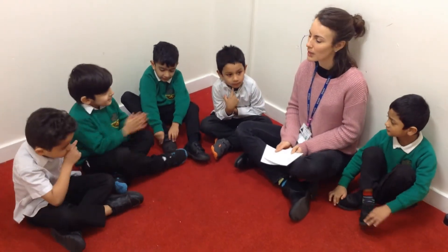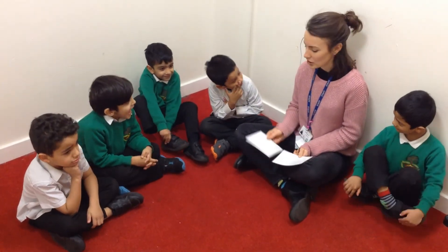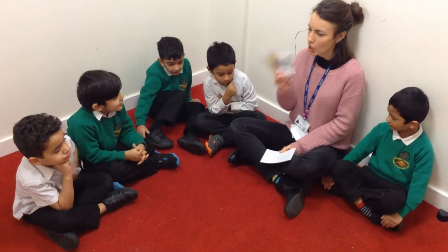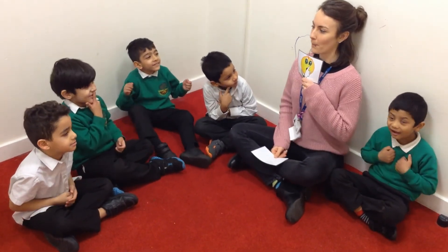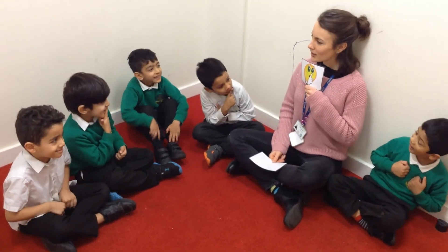Shall we have a go with our Tarzan sound? Yeah! Shall we turn our Tarzan sound on? Ah! Shhh! Well done!